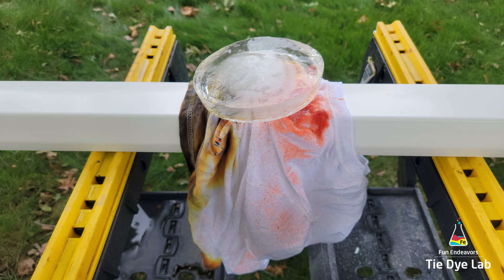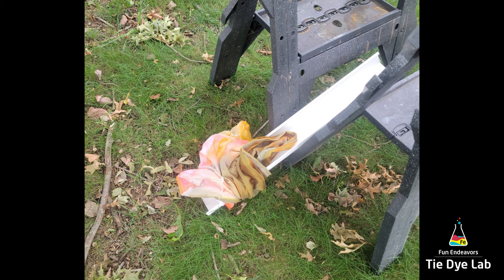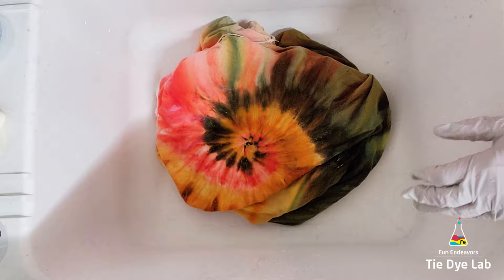I left the shirt out overnight to allow the ice to melt, and the next morning it looks like maybe I had a little curious squirrel, because something knocked the piece of guttering off of the sawhorses. So I just picked the shirt up, put it down inside of a plastic tub or tote, put the lid on it, and took it inside to allow it to finish processing. I let the shirt process for about 24 hours after I took it inside.